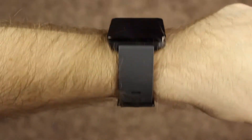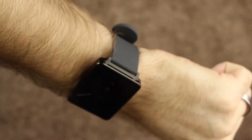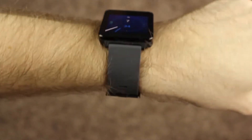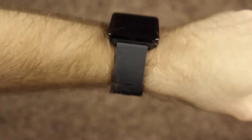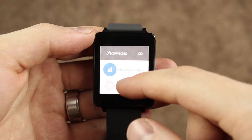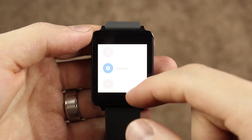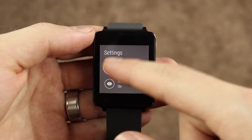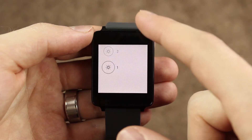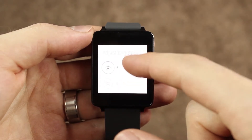The LG G Watch has a 400 milliamp battery, which is notably better than the 300 to 320 milliamp battery on the Motorola 360. It has a 1.65-inch screen that is 280 by 280 pixels, 4 gigabytes of internal memory, and 512 megabytes of RAM. It's also IP67 certified, has changeable straps, and comes in white and black versions. All of this runs about $170 — it was $230 when first released but has since come down in price.